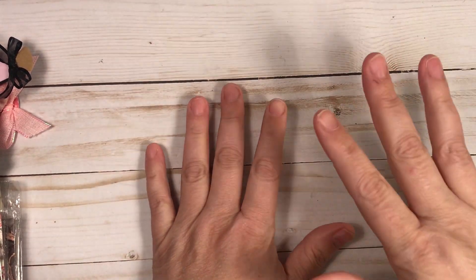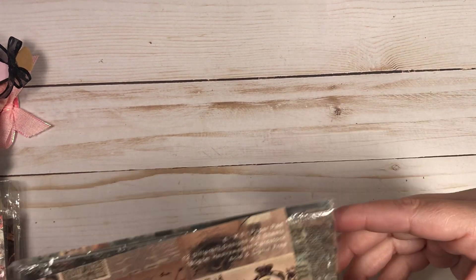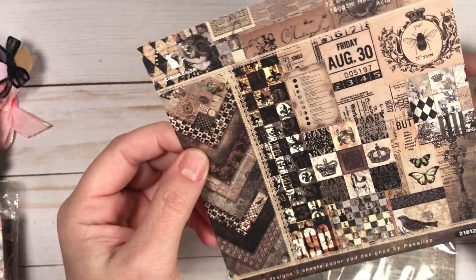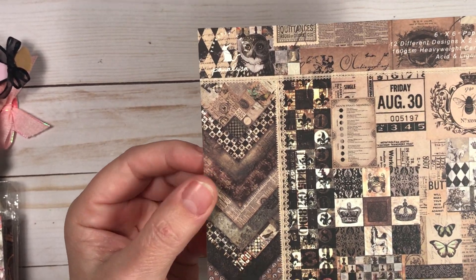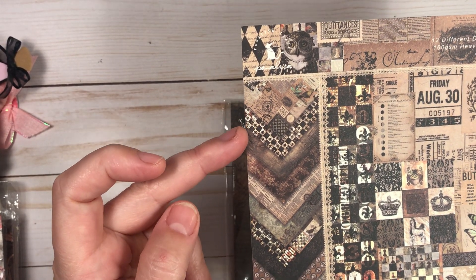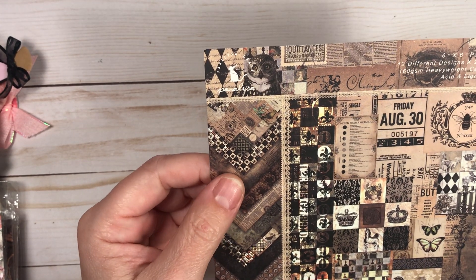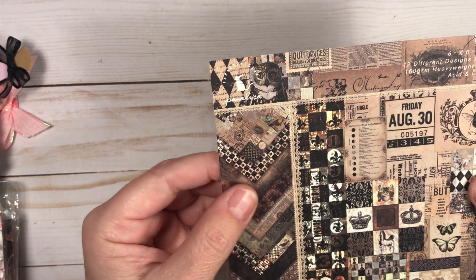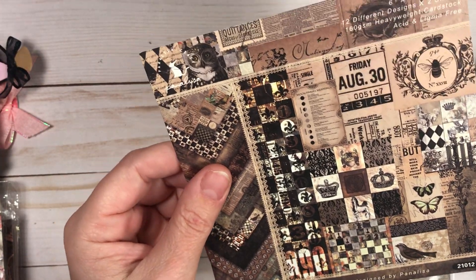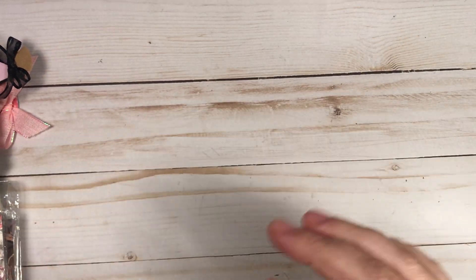Now I'm getting into the paper. She sent papers and ephemera this time, and I loved all these papers. This one is very vintage, with black and tan tones. You get all these beautiful different papers, and I actually created a project with this one. It's got all these different cut-apart pieces you can use for collage however you want.